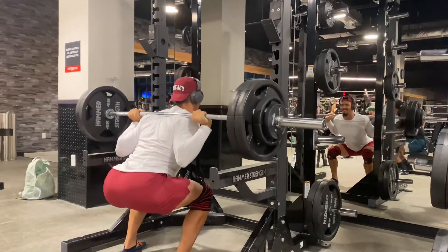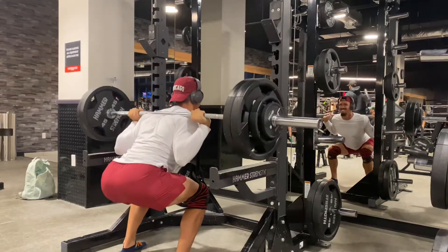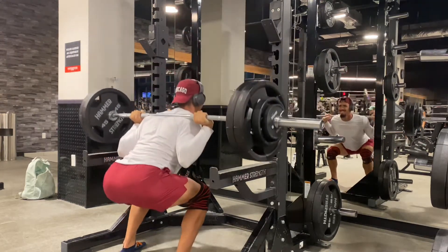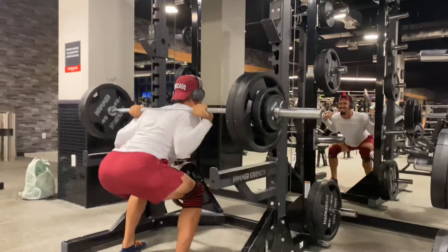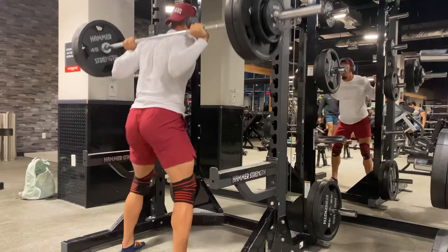Alright, here we go for our last working set — 255 for seven reps. I did not bring my belt; I typically like to squat with a belt and could have probably gone up another 10 pounds. But I just want to make sure I'm safe and my back is feeling well. So 255, seven reps, last working set.